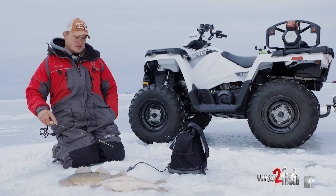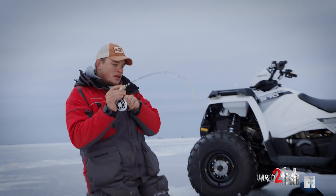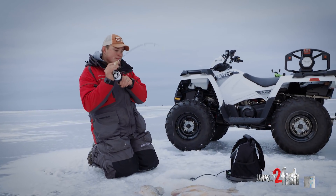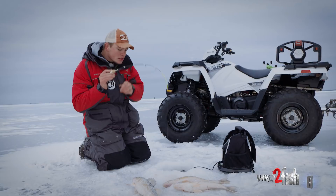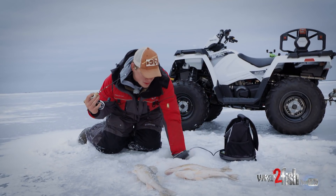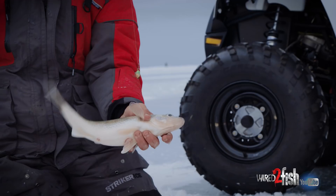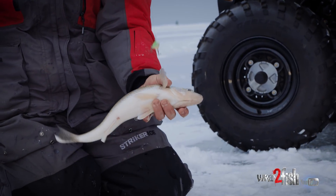Oh, there's a fish right there. Here he comes. Got him, just like that. Give it a big rip and he came flying up off the bottom. Doesn't feel like a big giant fish, but got him off in the hole. Just like that. Pretty awesome. It's an aggressive bite when they do it and they commit. A lot of fun.